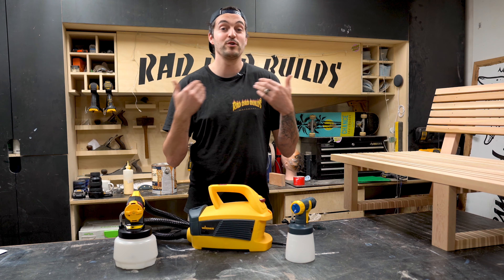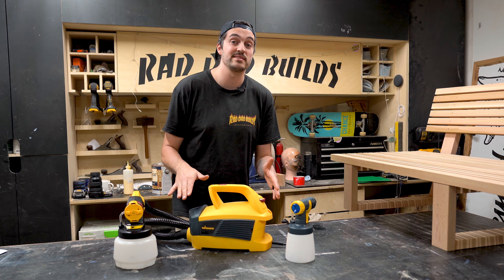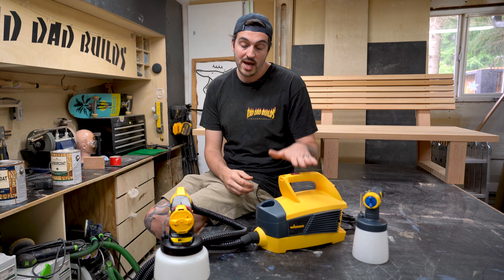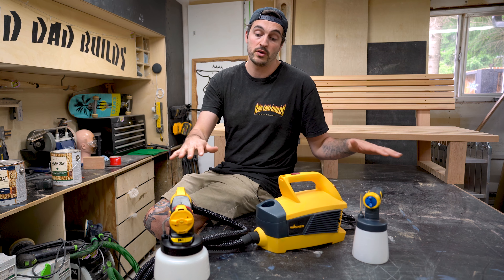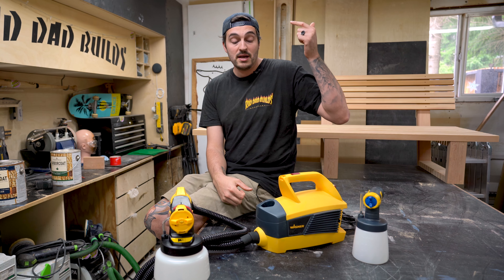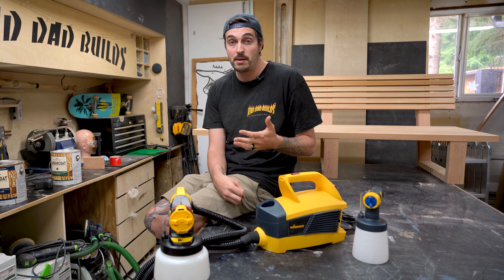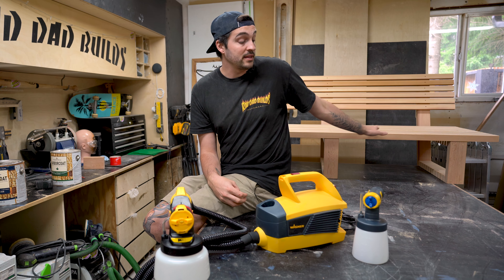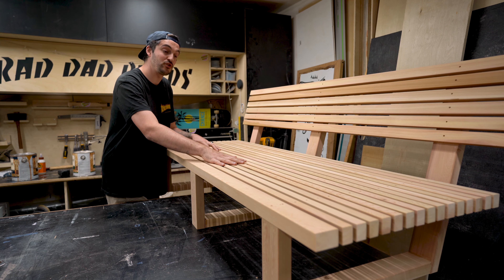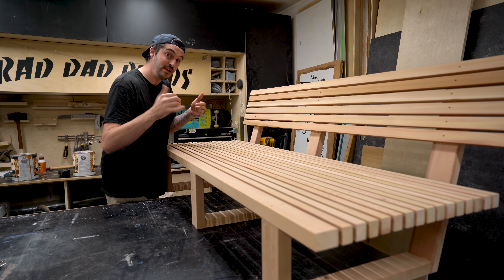Luckily I got to team up with my good friends at Wagner and they were cool enough to send me one of their sprayers. Wagner sent me their Flexio 4000, which is a great all-round residential sprayer. It comes with a turbine, the hose, and two different nozzles to accommodate all your residential painting needs - like staining decks, staining fences, painting the exterior of your house, painting the interior like walls, ceiling and trim, and painting furniture like this. So I'm pretty stoked on that. Let's go prep the sprayer, take it outside, and let's get spraying!